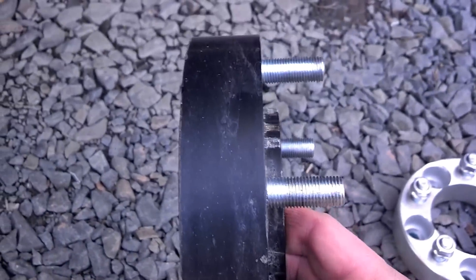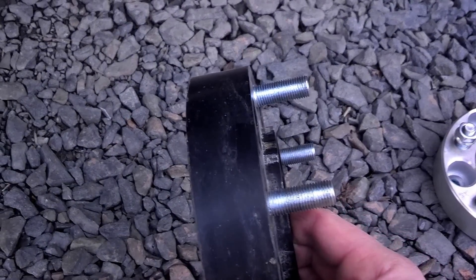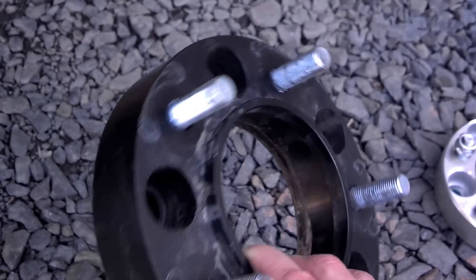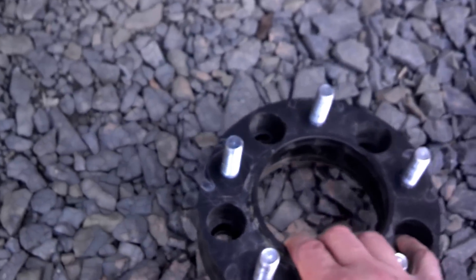Really what you want are ones that bolt on and then you bolt the wheel to them. But not all of those are created equal. These are made in the USA — a company called Bora, B-O-R-A, they're out in the Midwest, a machine shop. They make these; they're a little more pricey, but they have a lifetime warranty and they're a good quality wheel spacer.